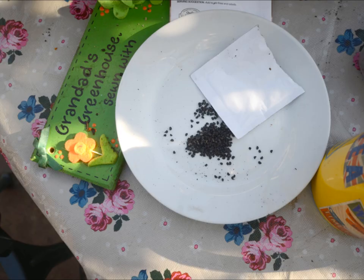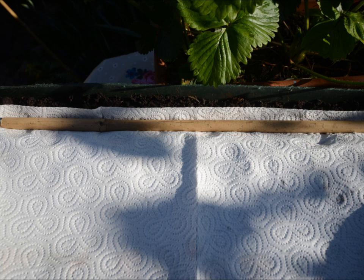Seeds normally come in a packet sealed in foil. I tip them onto a plate. As you can see they're black — you wouldn't be able to see them on the soil, you wouldn't know how many you planted, and you don't want them too close together.